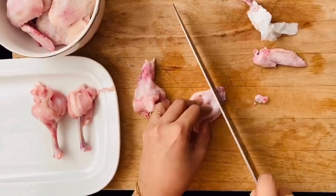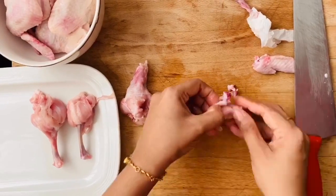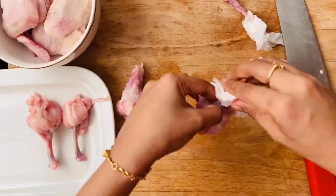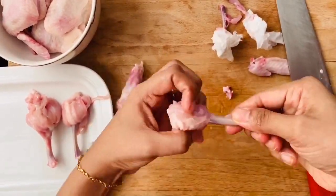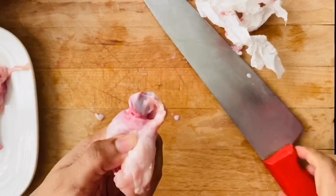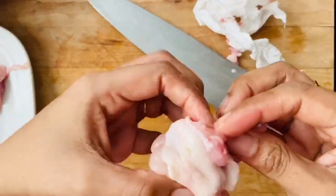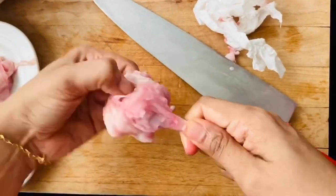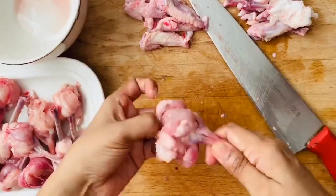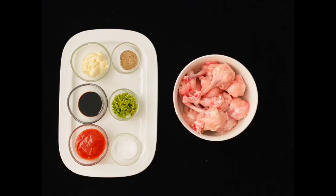For those making it for the first time, it may look a bit difficult but it's really not — it just needs some practice. Here I started again with the wingette: I separated the two bones, twisted it again, and discarded the thinner one. The wingette always gives smaller lollipops while the drumette gives a bigger one. I pushed down the meat, pulled it inside out, and it's locked. Here finishing almost all the wings — and your lollipops are ready.